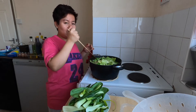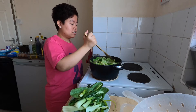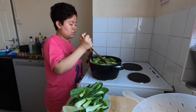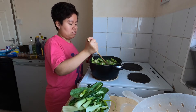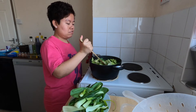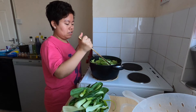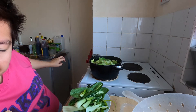The rice is ready — I cooked it in the rice cooker. Now let's cook our vegetables for a few more minutes until they're done.